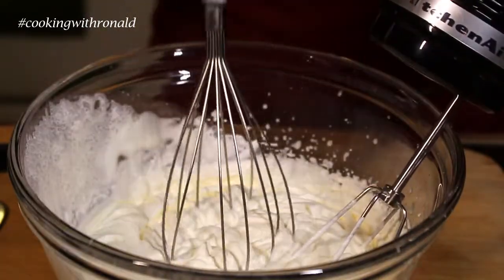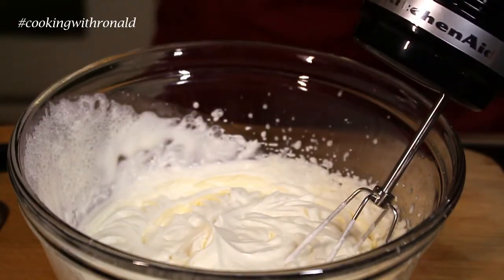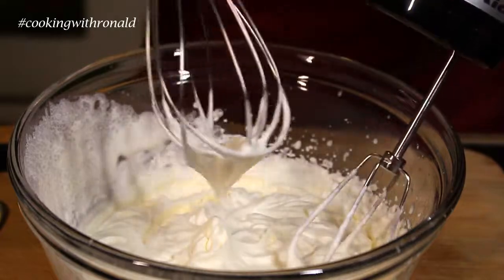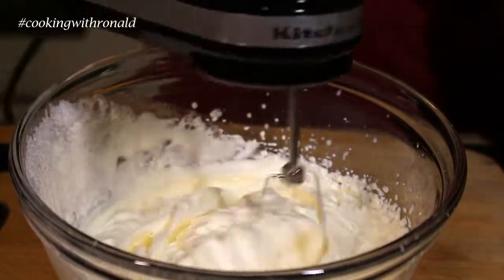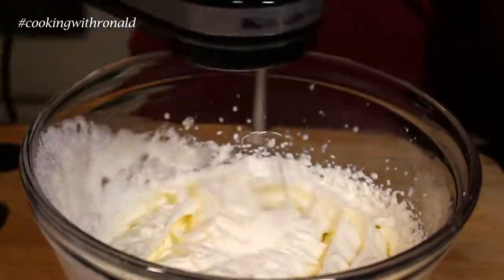When you dip it, it will show you a peak like that. This is not so bad; a little bit more would be great. Now that our whipped cream is ready, let's get assembling.